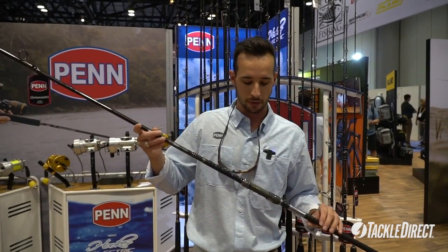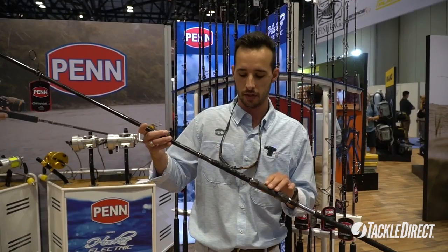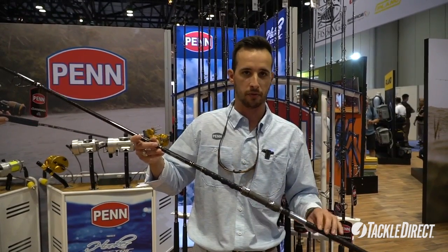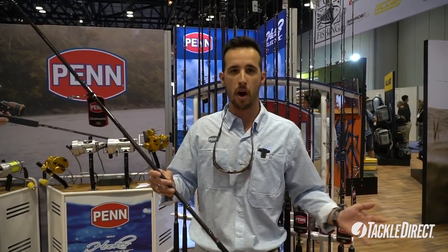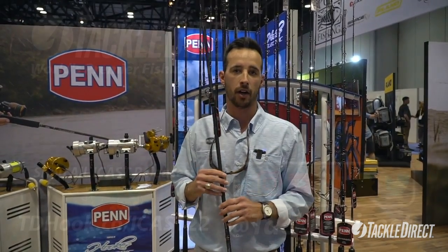Down to the grip section of the rod, you'll see we have Fuji DPS reel seats and rubber shrink tube handles, which provide extra durability and non-slick grip. We have a plethora of models in the surf series, so be sure to check them out at Tackledirect.com.